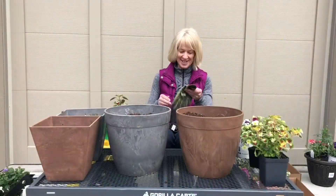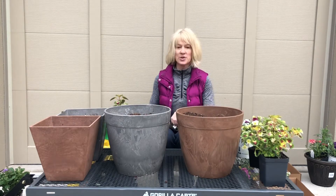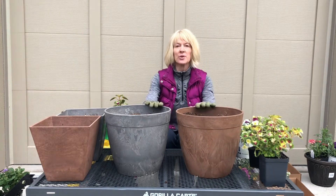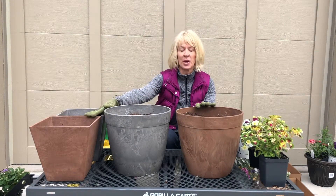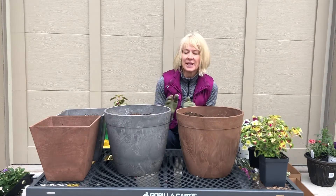Hey everybody, it's Dawn from Seasonal Designs. Today I'm going to be planting up four containers for a client. They're small containers for their balcony — two of them are round and two of them are square. I thought I'd walk you through how I lay out my containers.